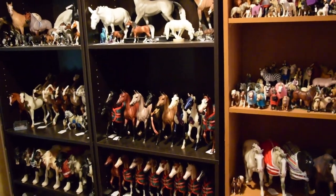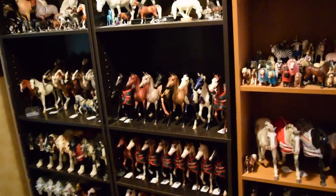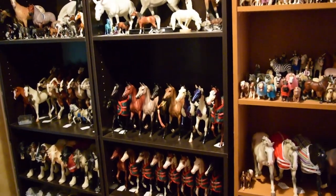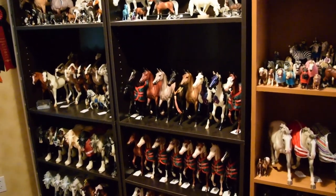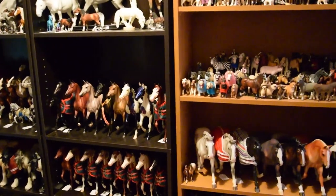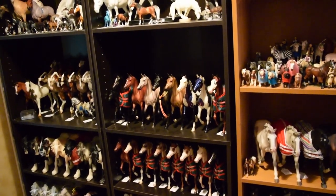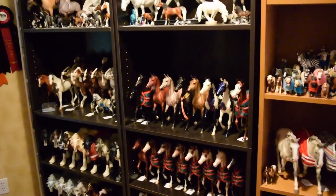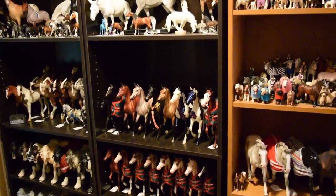So that concludes the collection tour — I hope you guys enjoyed it. It took a really long time to film. That's why I normally just do an overview with music behind it for collection tours, but everybody wanted to see one with me saying who all the models are. I apologize for the shelves being so dusty — I was not about to pull everybody off and dust all those shelves. But I hope you guys enjoyed it — please leave a like on the video, comment if you want, make sure to subscribe for more content like this, and I'll see you guys in the next video.